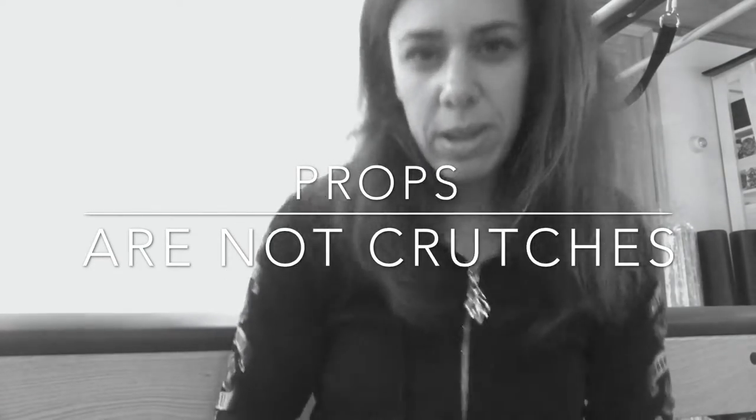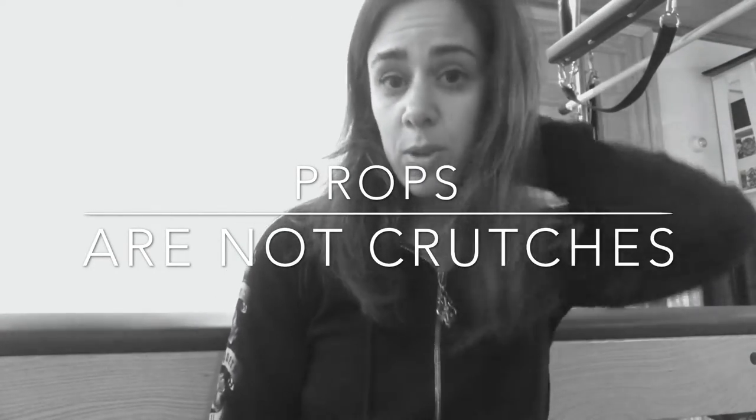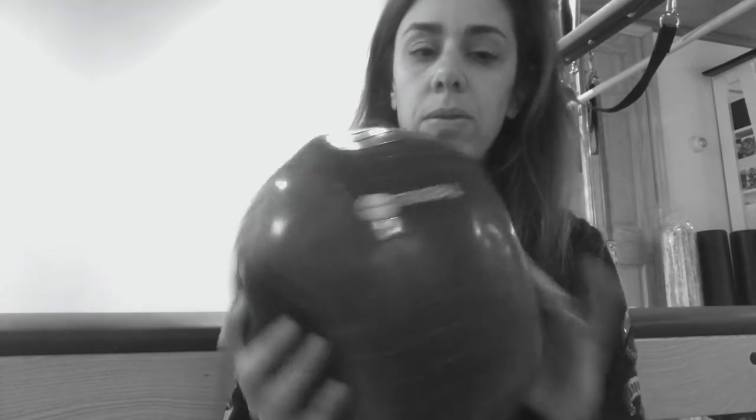I wanted to talk to people who have cervical spine or thoracic impingements and can't lift their head — it doesn't mean you can't do the exercises, it means you might need a prop. I love the triad ball because it can be very soft and malleable, but if you don't have access to one, you can use a pillow or roll up a blanket and put it under your neck.